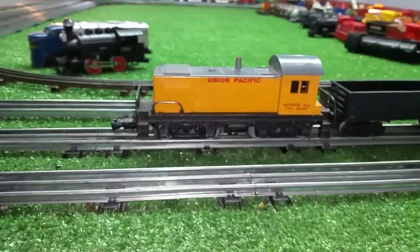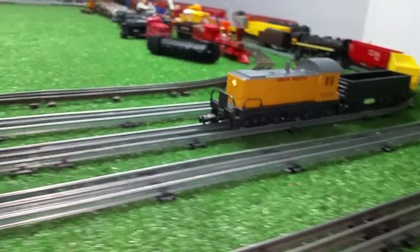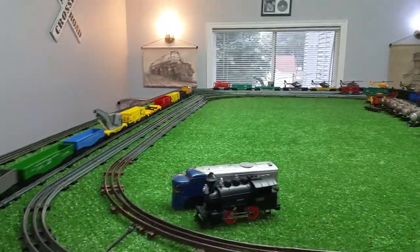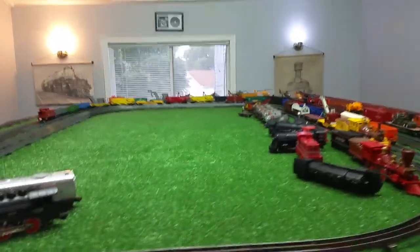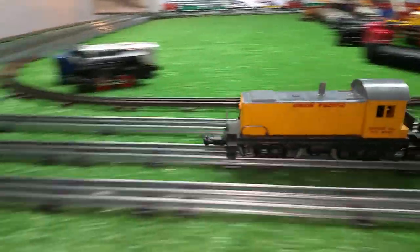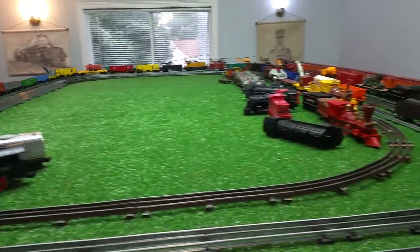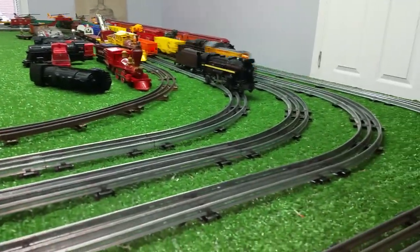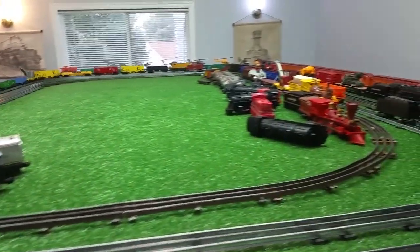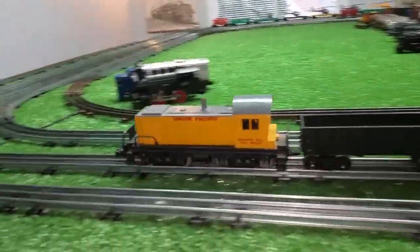It just snaps into the slot on that tilt. This locomotive is running just absolutely perfectly, as you can see. That's about 40% power right there. Let's take it up to 50%. There's 50% power. As you can see, this locomotive is just flying around this rail. Plenty of pulling power, plenty of power.